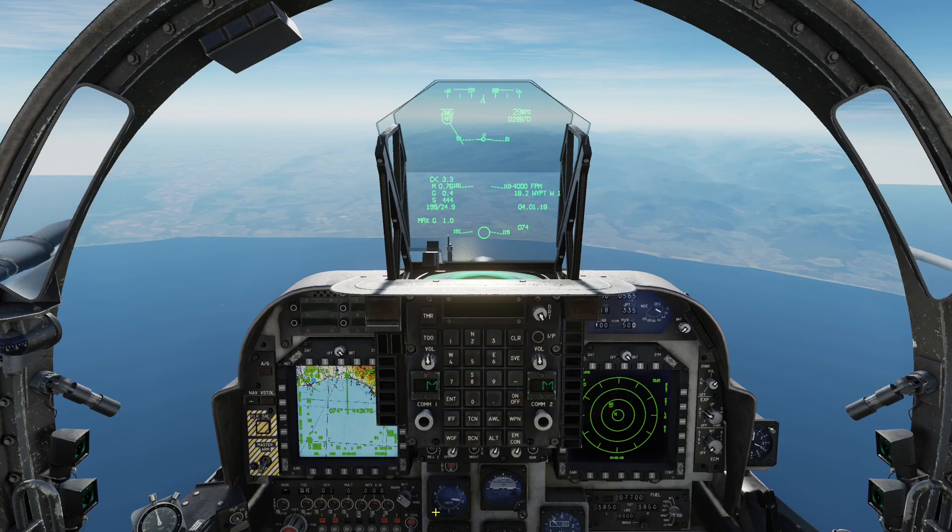Welcome back to the channel, my name is T Cipher. Today we're going to be looking at the new Maverick AGM-65 Echo II that has just been released into the DCS AV-8B Harrier. This is part of a series of changes which has affected all the Maverick range of weapons, including the standard 65 Echo and the Foxtrot.